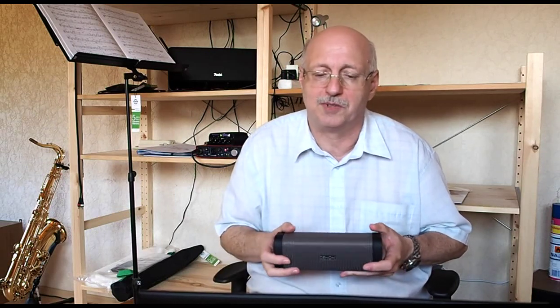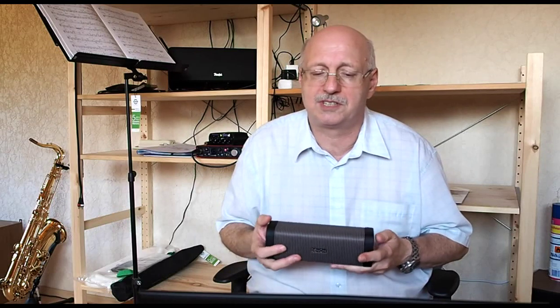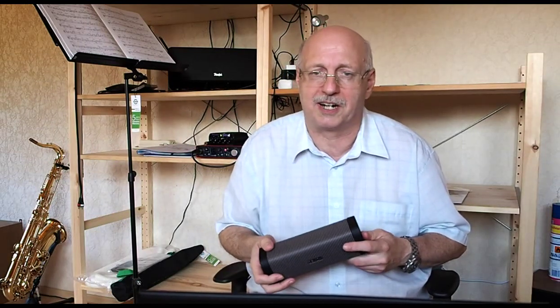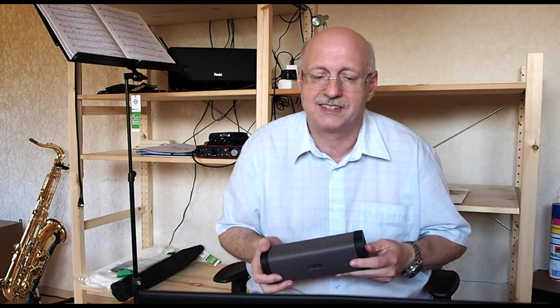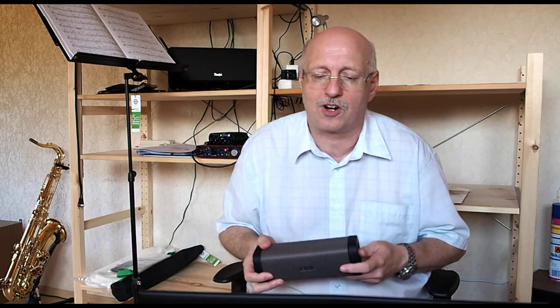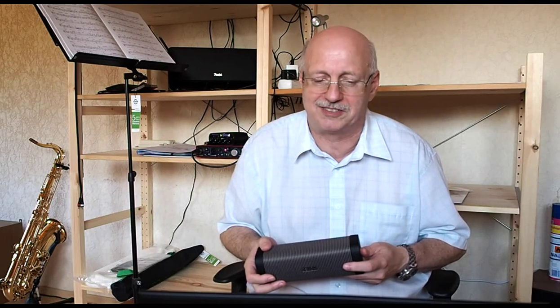If you test this mode and you like it, please post your results as a comment below this video. At the end of this video, let me clearly state: this is my private estimation, I have nothing to do with Denon, I am not affiliated with them, and everything you do is at your own risk — I am not responsible for any damages you experience.